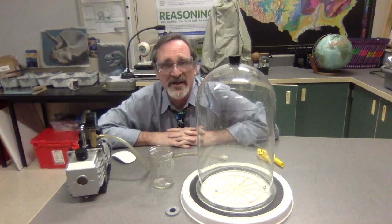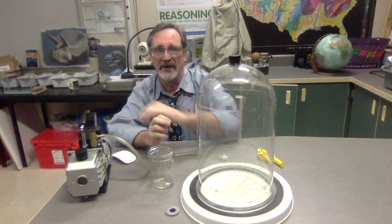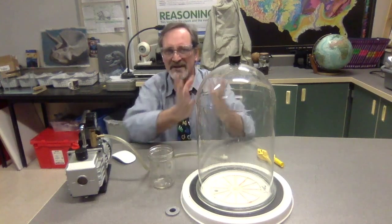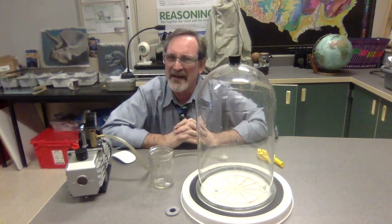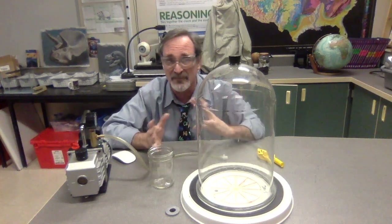Hi. I want to do a little air pressure demo by using a particular piece of equipment called an evacuator — it's a vacuum pump. What it does is pump air out, so we're going to see what happens if you remove air pressure, if you have less air pressure in some places and more in others.